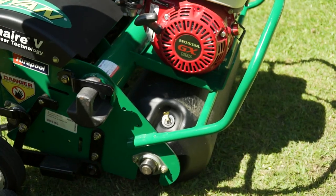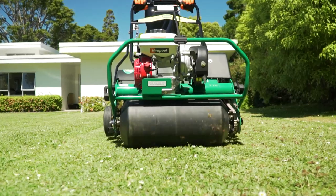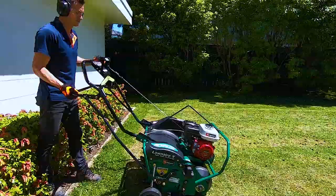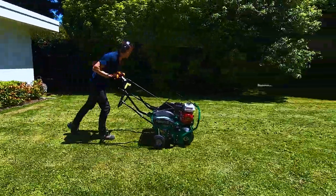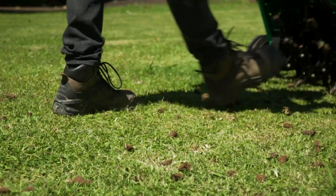The weight drum at the front can be filled with water. It has a protected plug, and once filled, your machine will be balanced. This also helps with traction when operating. When engaging the tines, you're transferring the weight of the drum to the tines, giving you the maximum penetration of the tines into the ground.